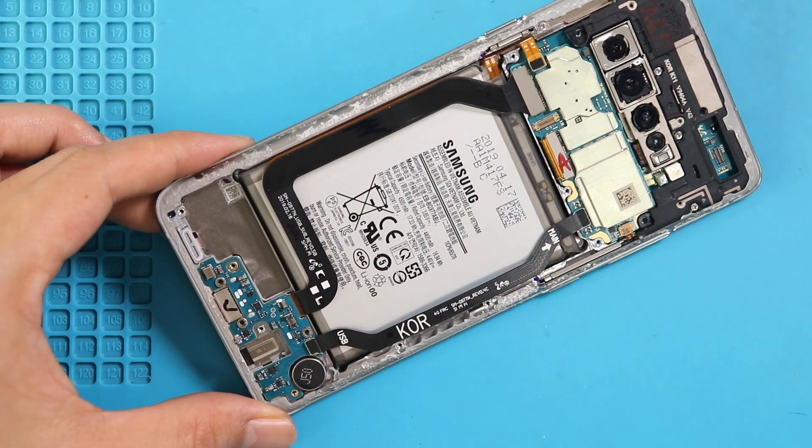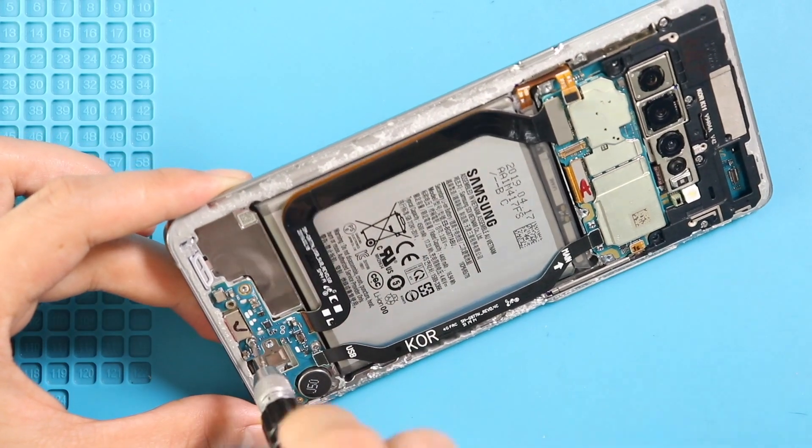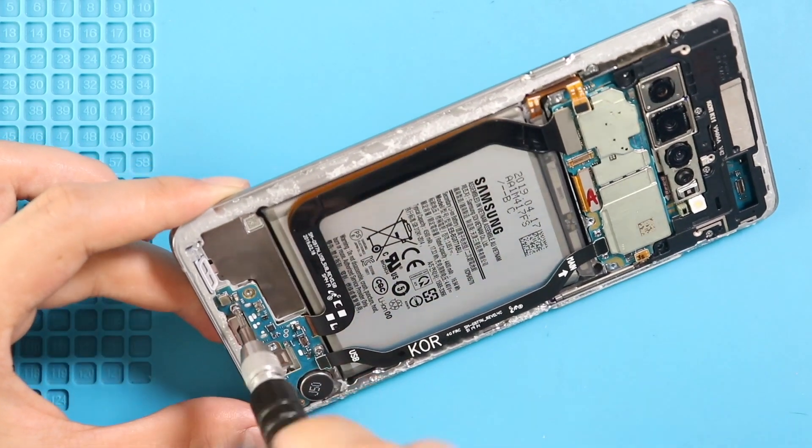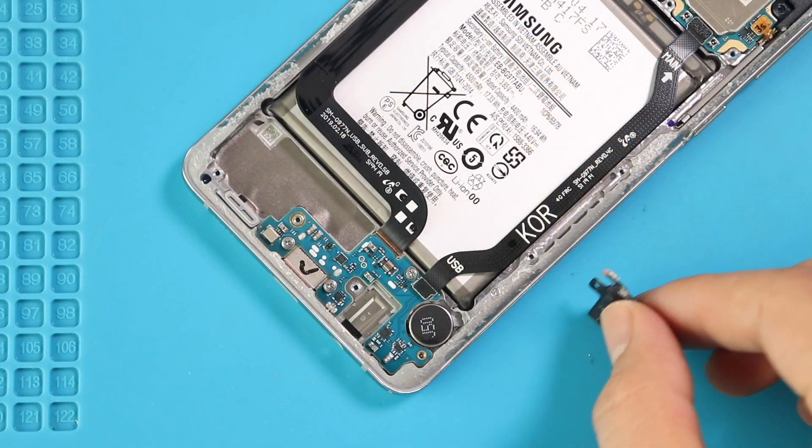Next, place the headphone jack on the body by securing the plug.